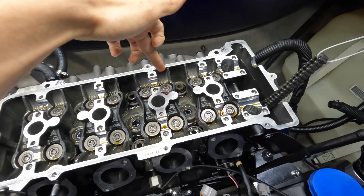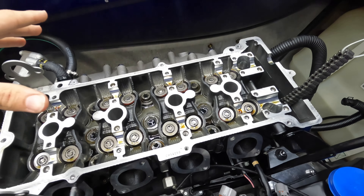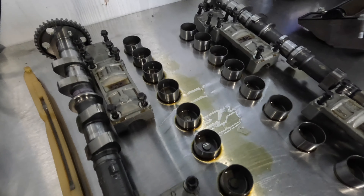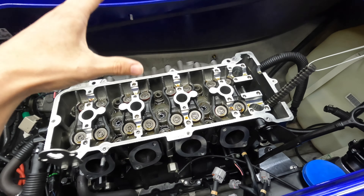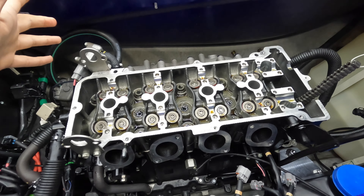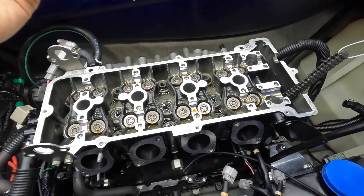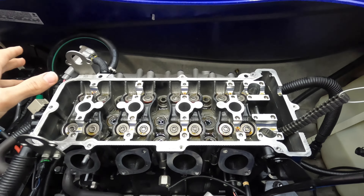The buckets that go over the retainers and springs — you want to pull those out in order and set them aside, along with the shim that sits on top of each one. You want to be sure to put those all in the exact same spot so everything is correct once you put it back together, because these are shimmed individually and they need to go back right where they belong.